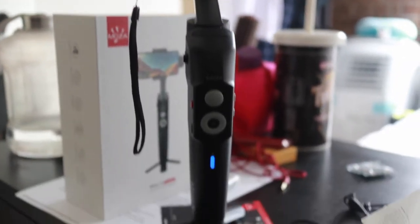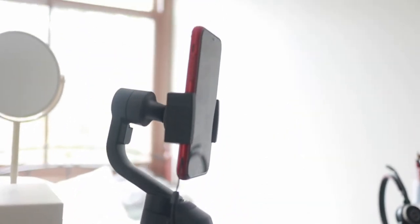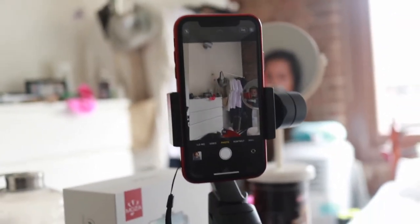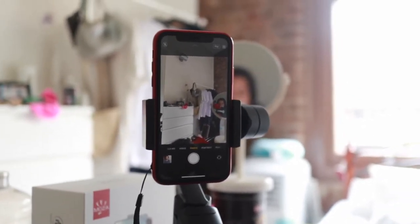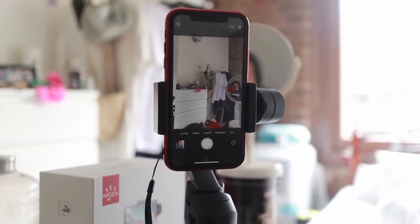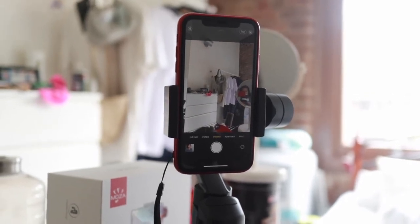Let me show you the gimbal with the tripod leg on. You can see it looks like it's going to fall forward, but it won't — it's just so well balanced. You can see what my camera is seeing, which is the background. Okay, enough with the chit-chat. I'm sure there are lots of reviews on YouTube talking about the tech stuff. I am not a techie person, but I would like to test this out in real life.